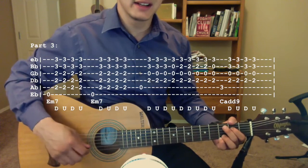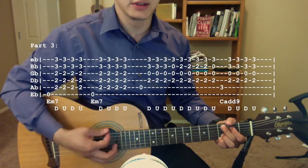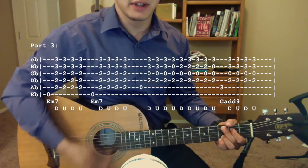Now we're going to switch to a C add 9 again, pluck the third fret of the A string, and then strum down, up, down, up.